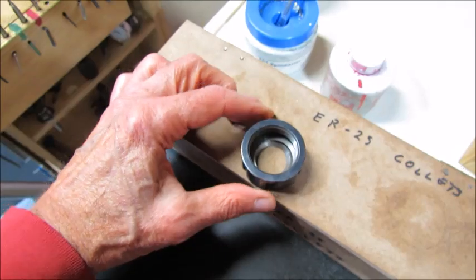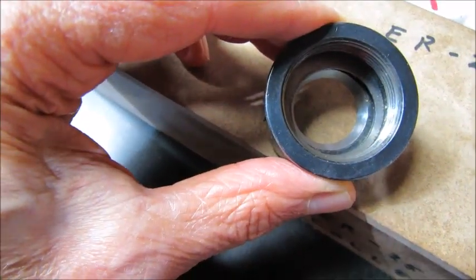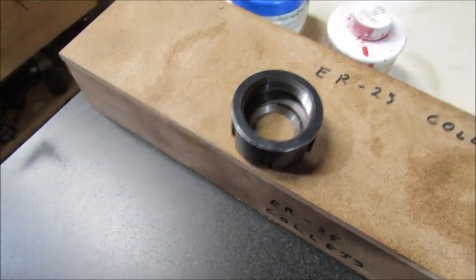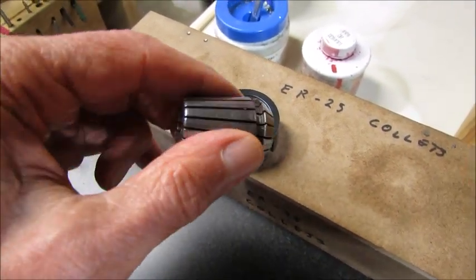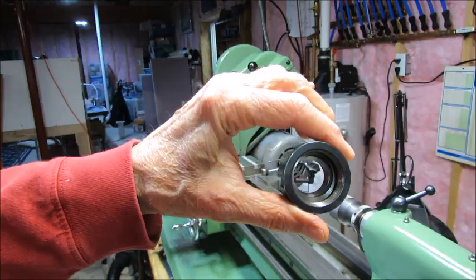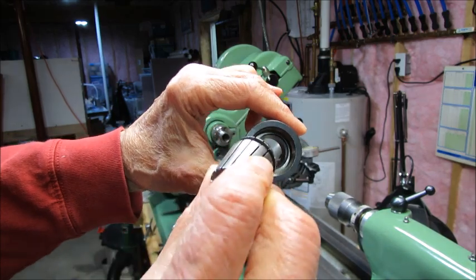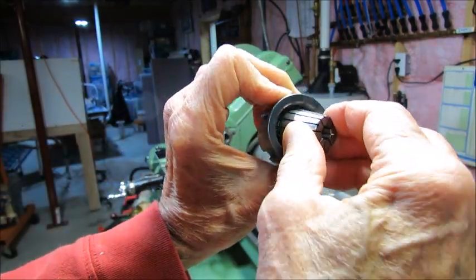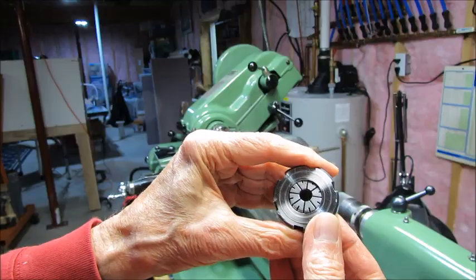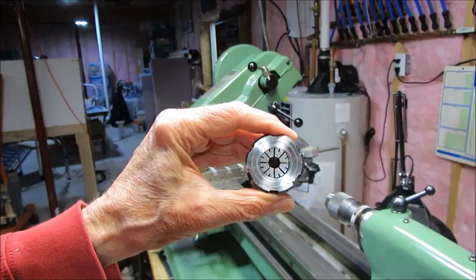Here you can see the collet nut — there's a ring in there, and it looks like it's offset. It's really important that you snap the collet into that ring first. You can feed it in at a slight angle. You can just make out that ring in there — it's slightly askew. You take the collet, which is kind of at that angle, and snap it in place. You can actually hear it click in, so it's all the way flush in there. Then you can screw the collet nut and the collet onto the collet chuck.